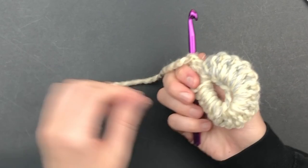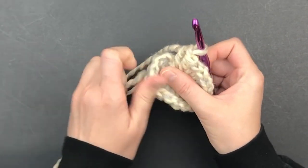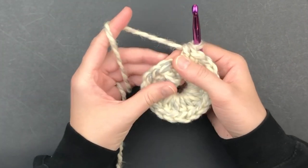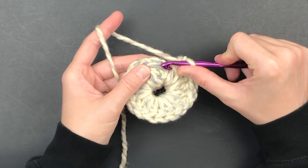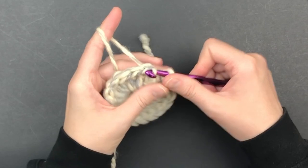Take your beginning tail and pull tightly to cinch it closed. When you get to the end, skip over the chain 2 and slip stitch into the top of the first double crochet you made.